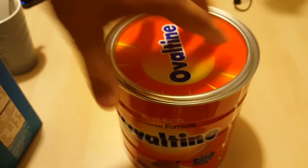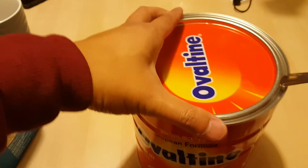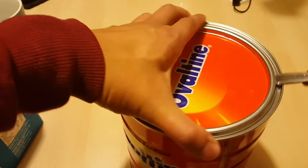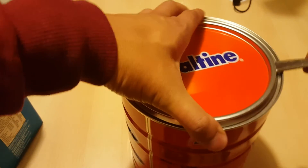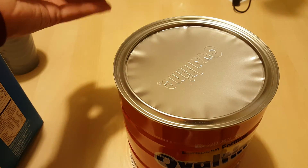So let's open this up and make a quick cup of this stuff. I like adding ice cream to it or putting it on top of ice cream, but we're just going to open this one up and find out. It's a pretty large tin — normally it's not this big, it's usually much smaller.